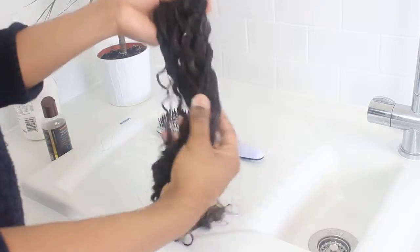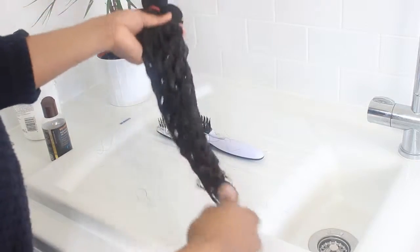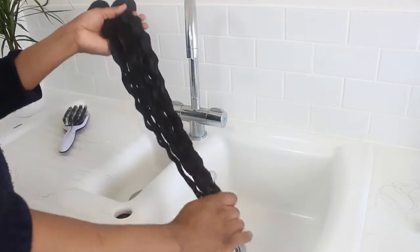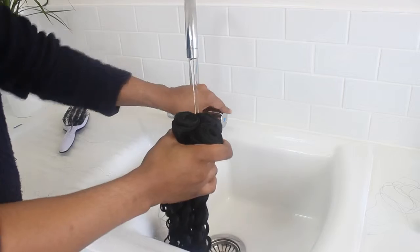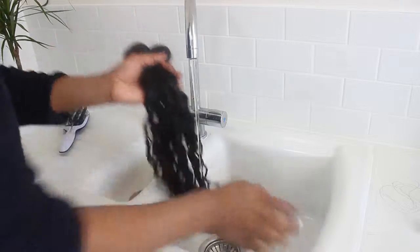Leave this to sit for about 20 minutes. Then rinse the hair out, making sure you thoroughly rinse all the conditioner out. Make sure you're using cold water.